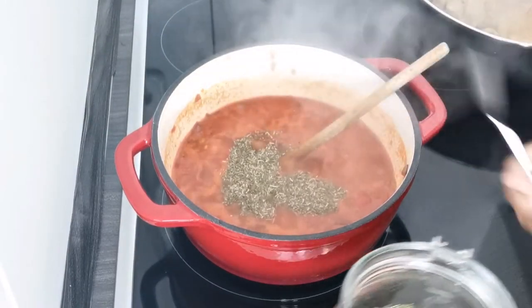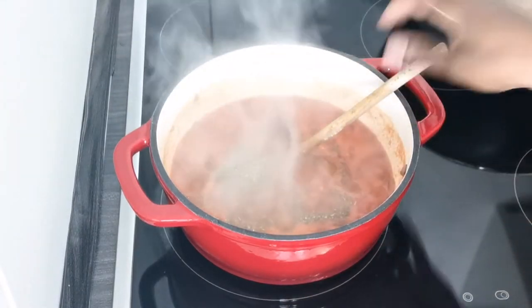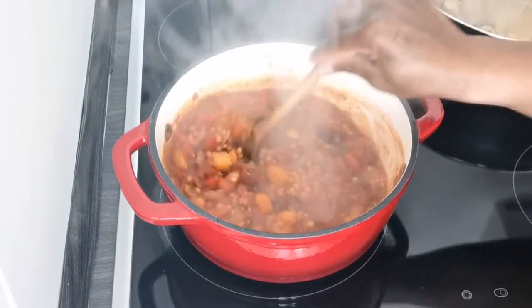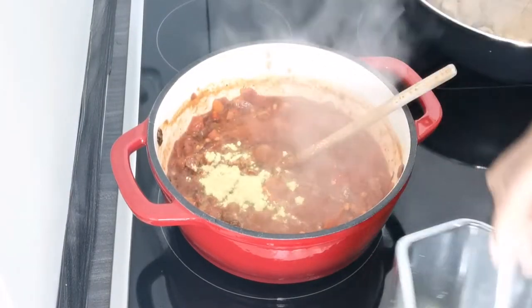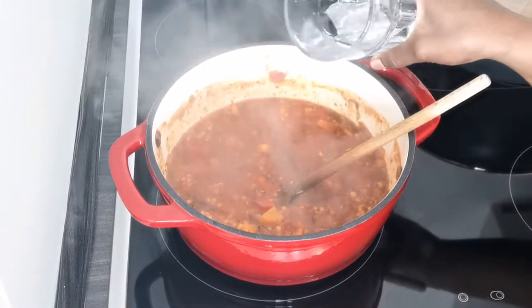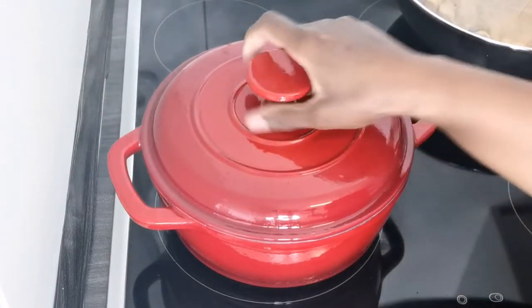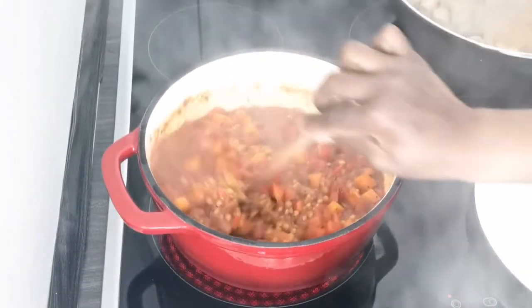Now we're going to season with the spices of your choice. I added basil, herbes de Provence, and chili, and I'll salt it next. It was a bit thick for me so I added some water — otherwise if the texture suits you, leave it as is — and we leave it to cook for a few minutes. Friends, it's a pretty fast meal and it's so good!